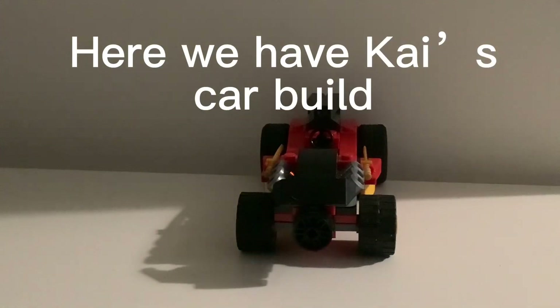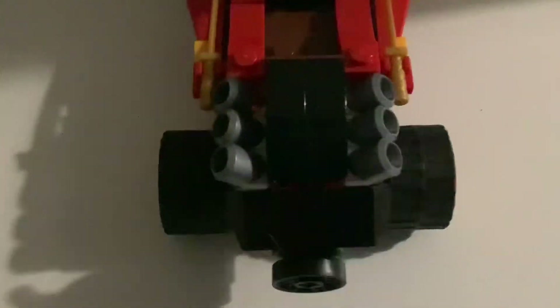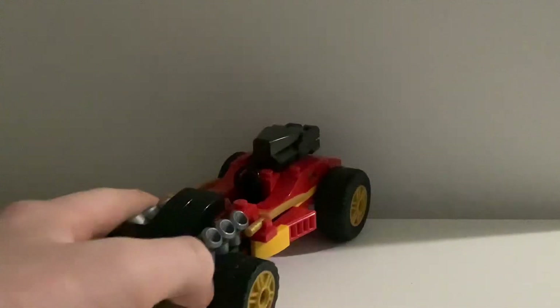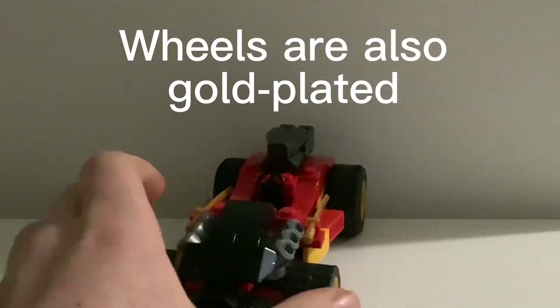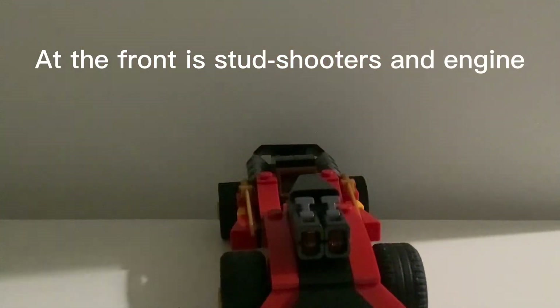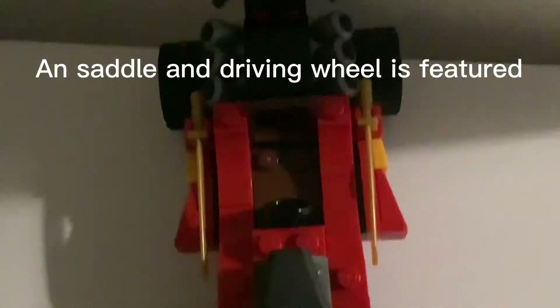Here we have Kai's car build. The engine has six motors. The wheels are also gold-plated. At the front are stud shooters and an engine.